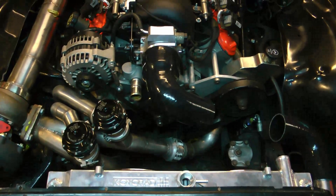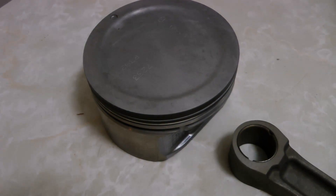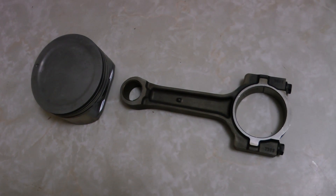You can also see here I got some new pistons and rods. These are out of a Gen 4 6-liter and I'm just going to pull the engine apart, throw the bearings in, throw the new pistons in, and gap the rings a little bit bigger for boost — and hopefully it can handle some power.